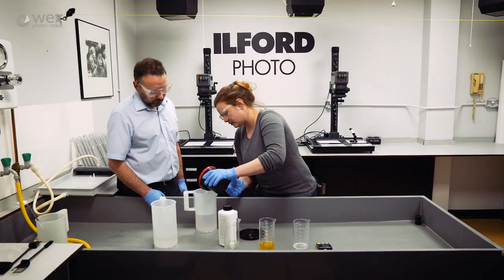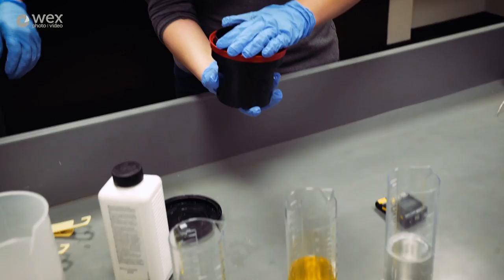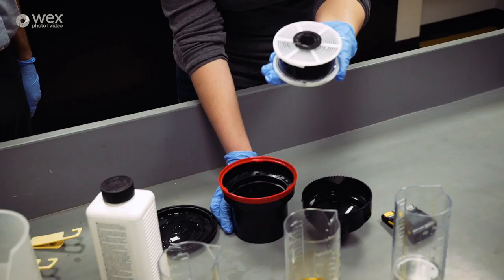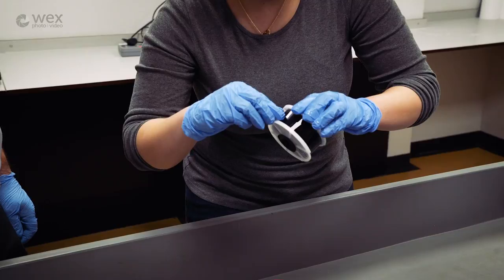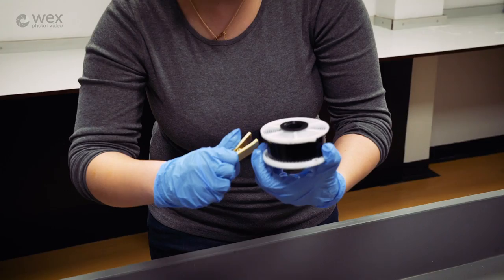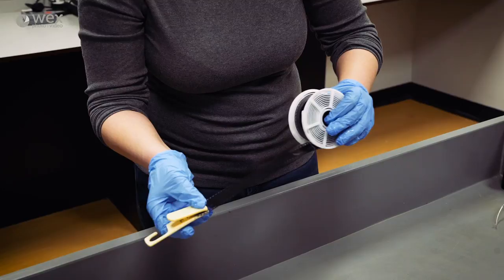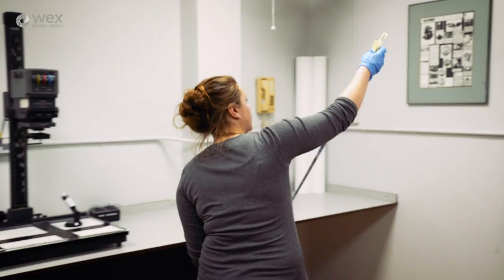That should be developed now, so we can take the film out and hang it up to dry. Undo the funnel, take out the spiral, find the edge of the film and lift it out with your finger. Clip it onto the end and draw it out steadily, then hook it onto the hanger and put a weight on the end to keep it straight.